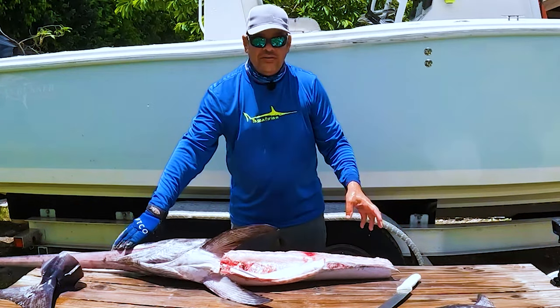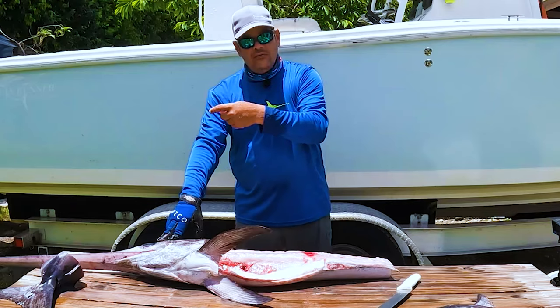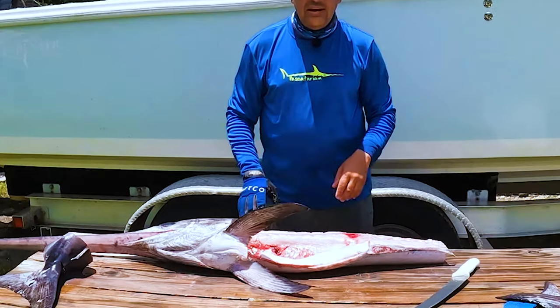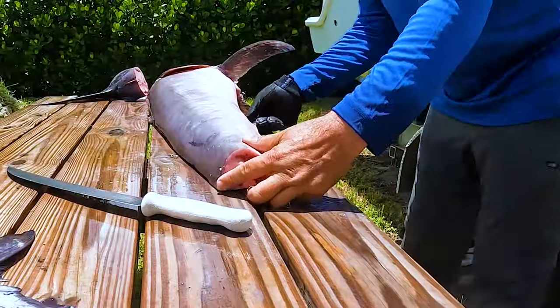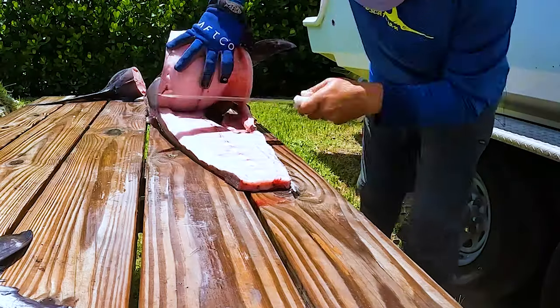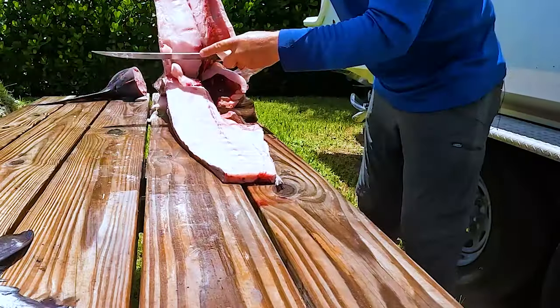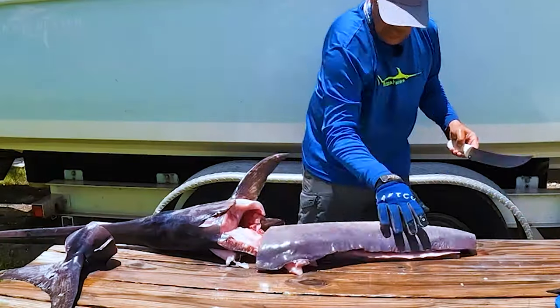We're going to flip it over to the other side, put it in the ice, then move over to the fillet table and show you exactly how to cut it into steaks.